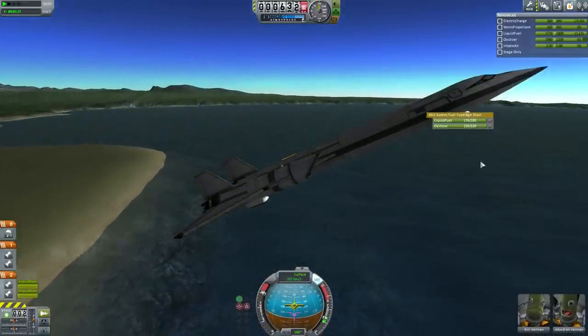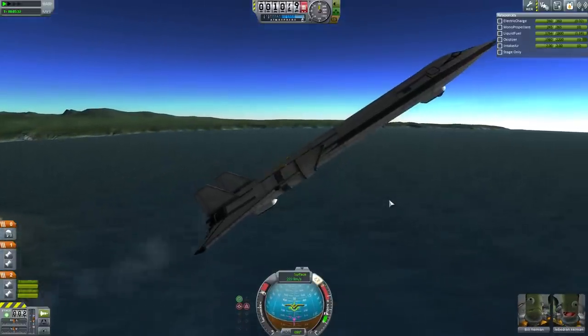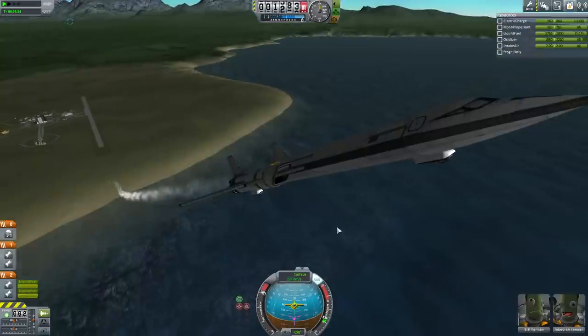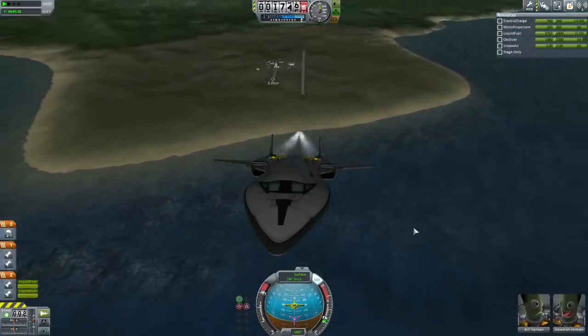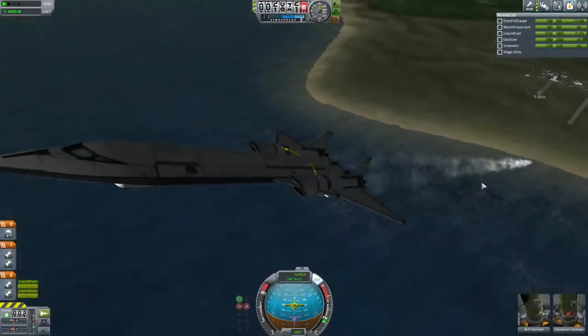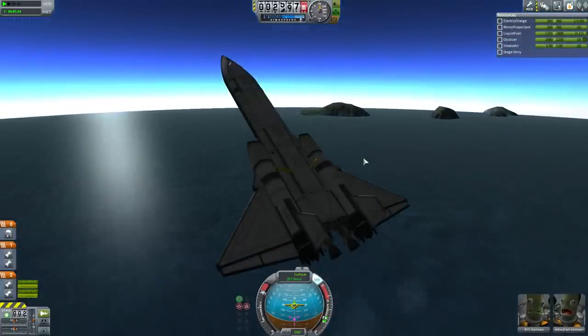I'm going to disable fuel flow from this tank. The reason is that it's the tank we always want to keep fuel in for as long as possible — it's the one that will keep our spacecraft aerodynamically stable until we finish burning the rest of the fuel.